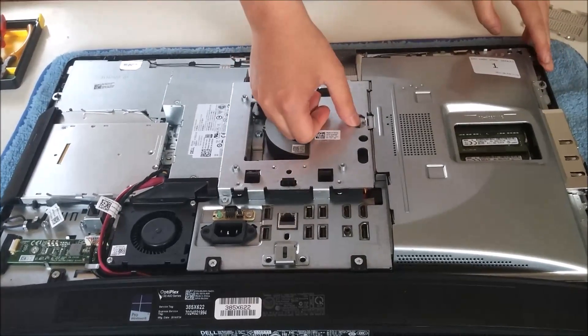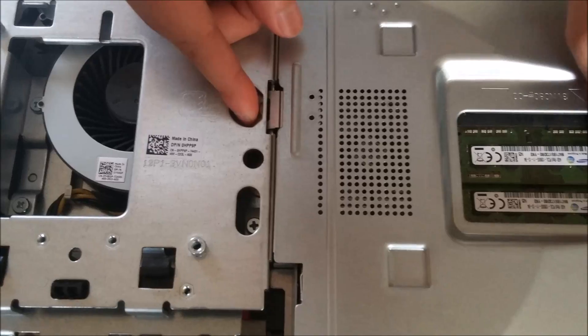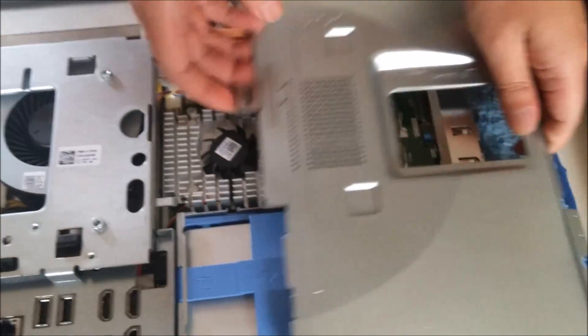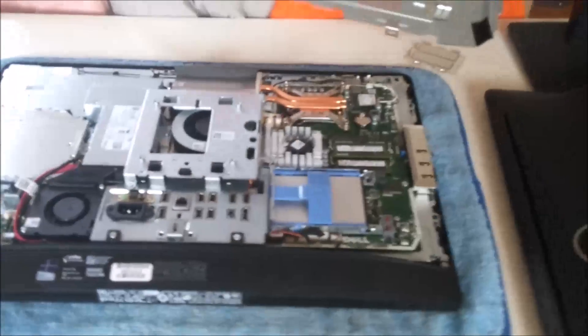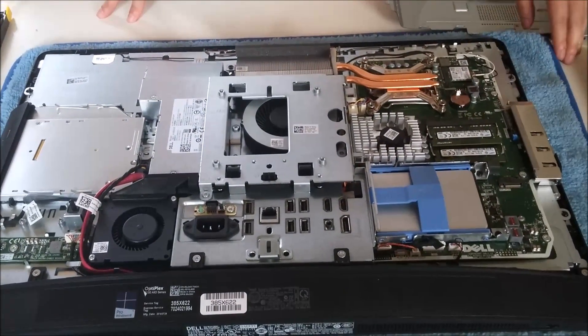There is a button here — just press the button down. Use two hands as well. Sometimes the button does go down when you pull it, and you just slide it open. As I mentioned, it is tool free.